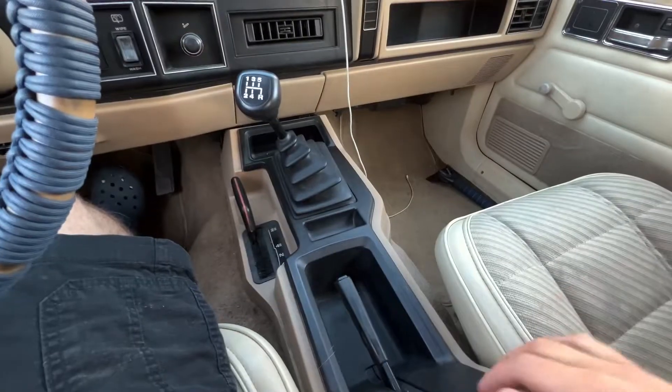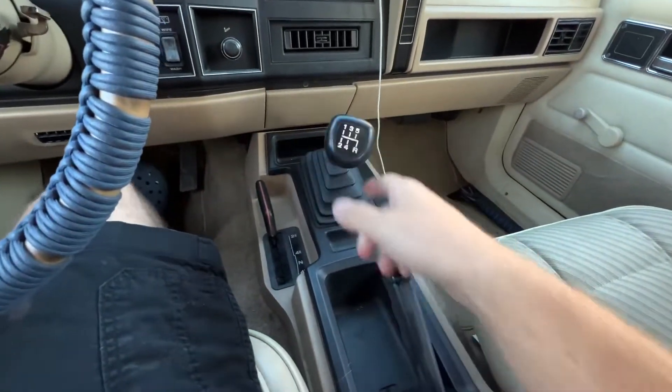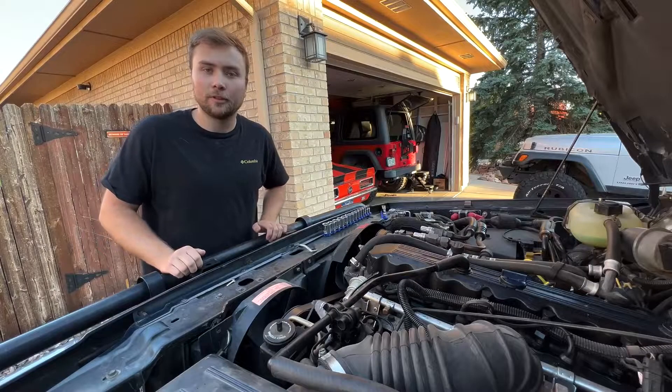How's it going guys? Today I'm going to be showing you how to set your Jeep Cherokee 4.0 or 2.5 liter engines to top dead center. The first thing you're going to want to do is set your e-brake and make sure you're in neutral. The next step is removing your electrical fan.